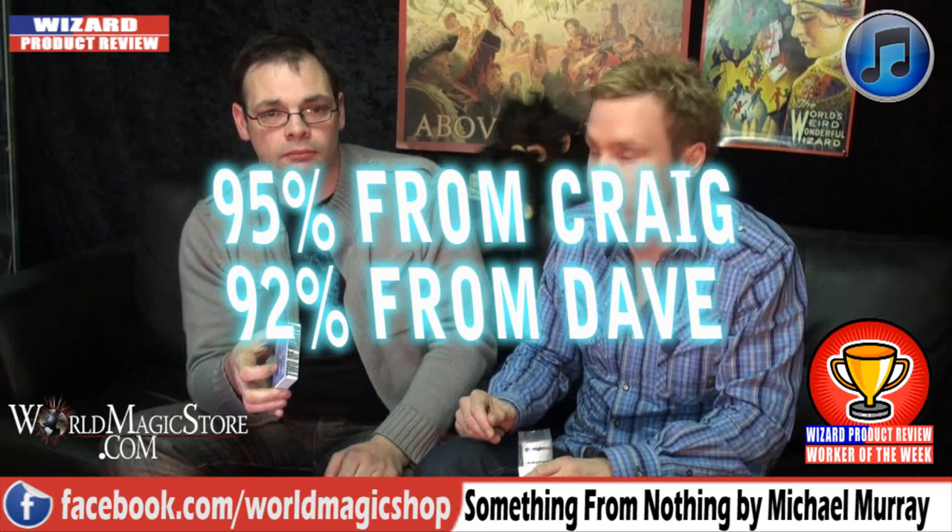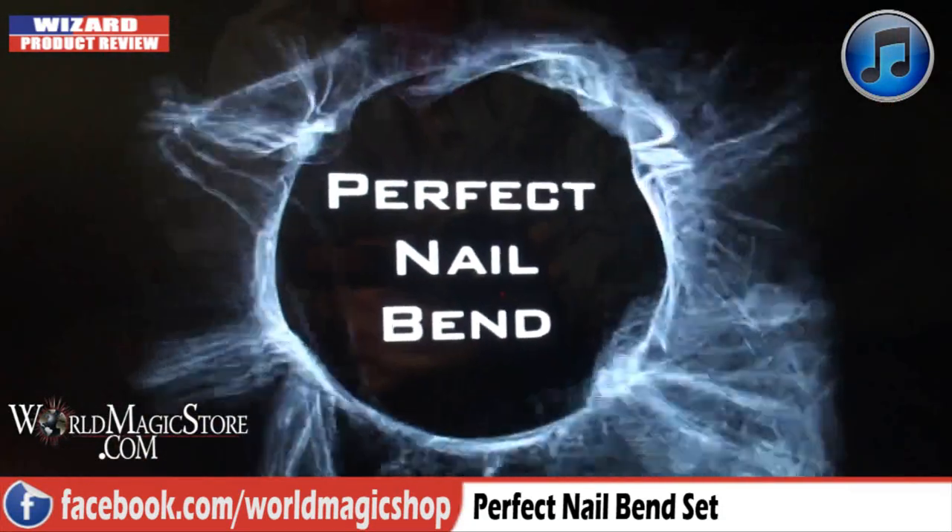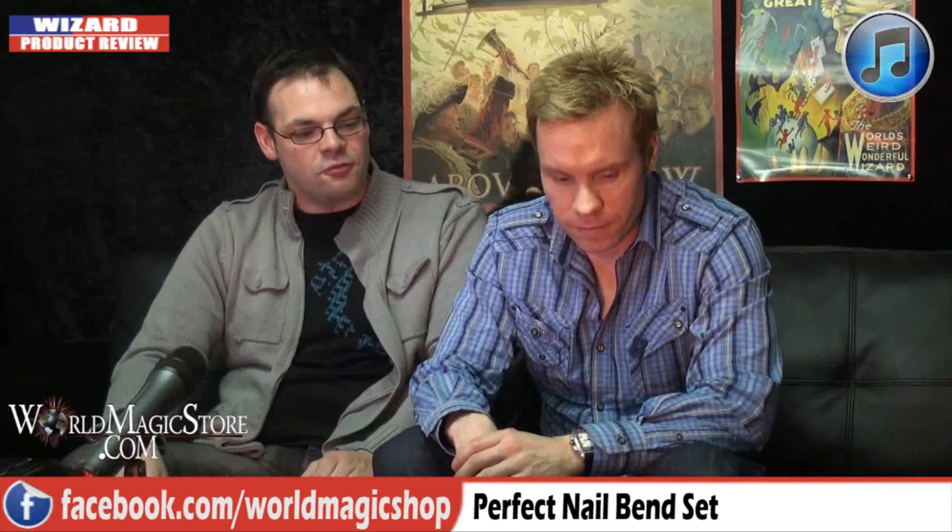We'll give it 92%. Next up we have the Perfect Nail Bend — probably the hottest trick in magic right now. Everybody's talking about it, there's a big buzz. The question being asked on all the forums is: is it practical? One thing I'd say up front is the actual packaging is terrible — really awful. But the quality of the gimmicks is excellent. The gimmick is fantastic — you get two gimmicks.